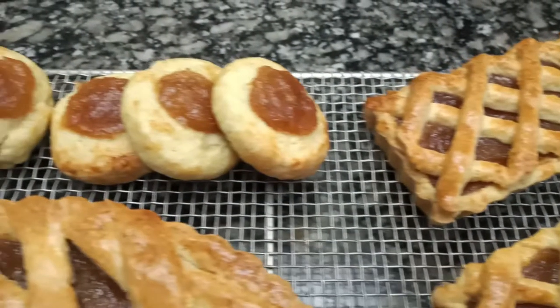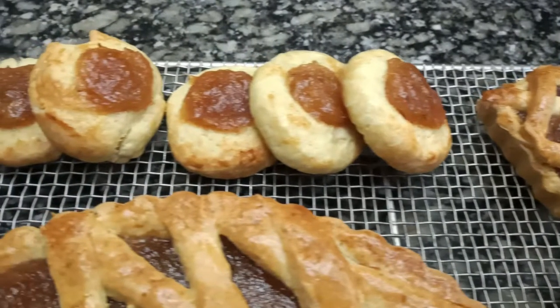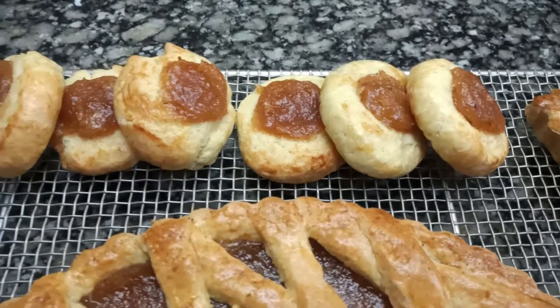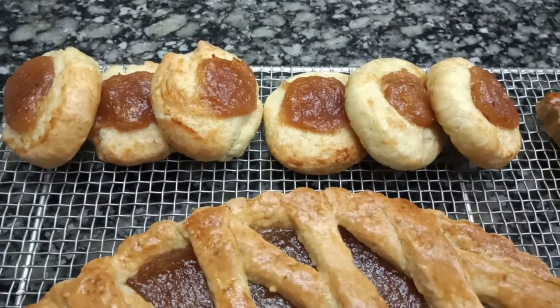If you have a little excess dough, you can make some pepas — Argentine cookies that use the same dough with a little of the quince sweet on top.